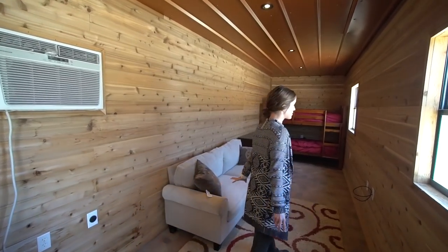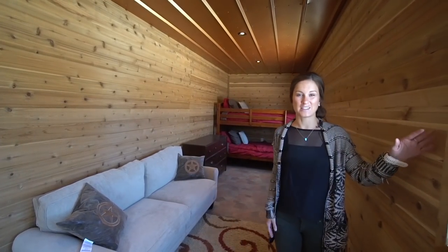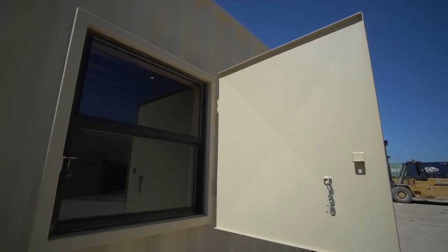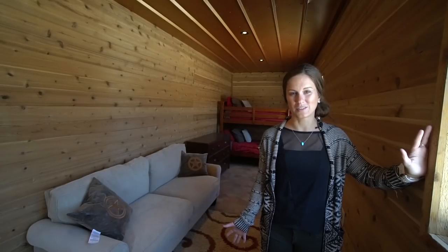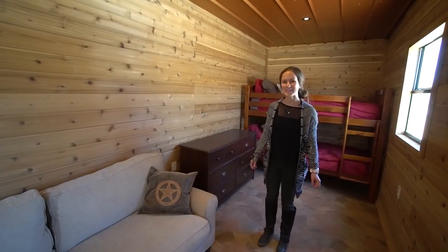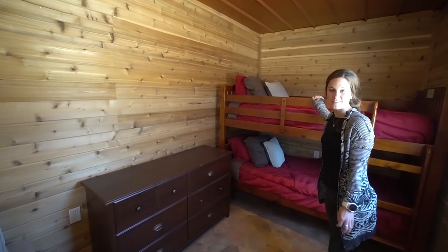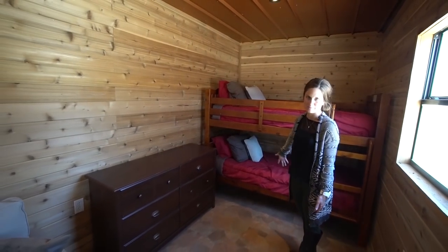Then we have the couch. Right across from the couch on either side of the living area are nice big windows. These windows have metal shutters built in, which are really important — for example, if you're in Texas and there's a hail storm, or to keep out animals, small mice, things like that. Right past the couch we have a dresser area and then you have space for the bed. This particular show model has two bunk beds, but you could definitely put a regular sized bed here as well.